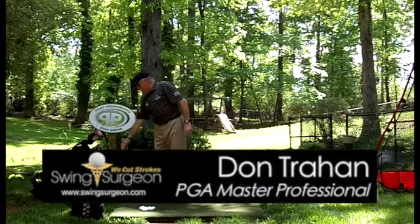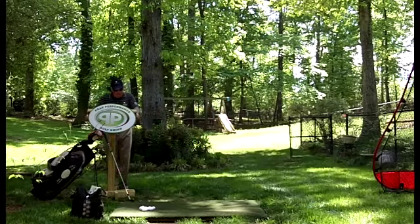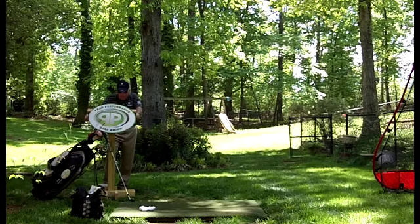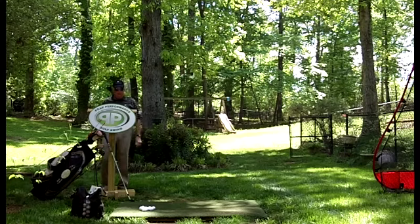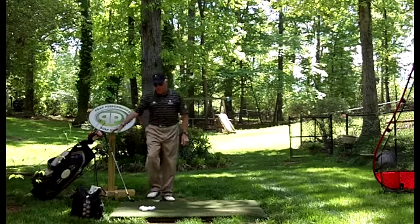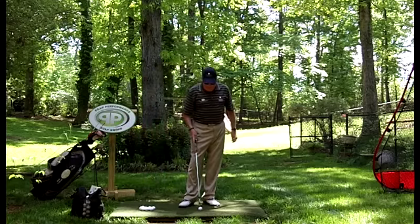Hello, Serge here from the backyard driving range. We have a letter that came in today from Jason Smith. Jason says: 'Hi Serge, I have recently been studying and applying the PPGS. One problem I am seeing is toe hits — I am striking the ball more towards the toe of the face than the center. Any suggestions?'